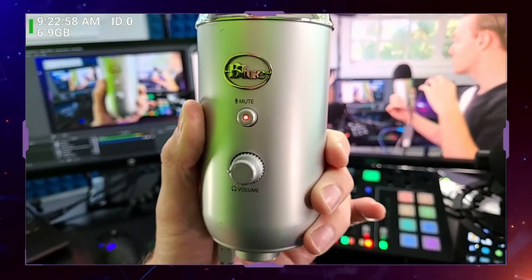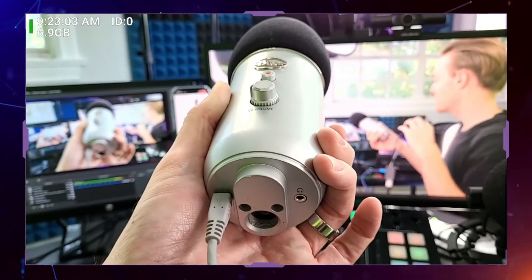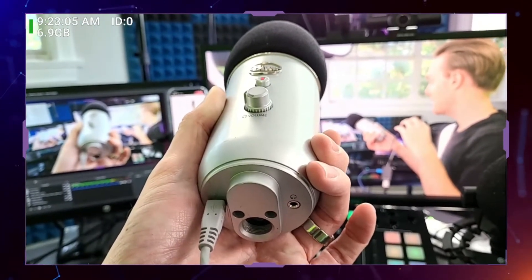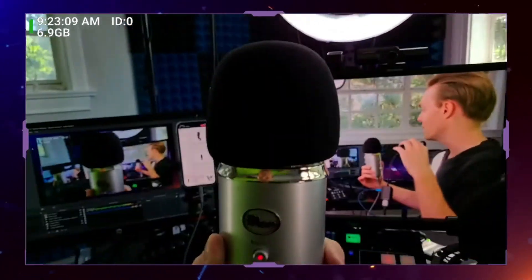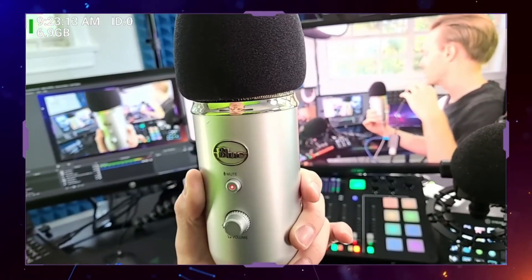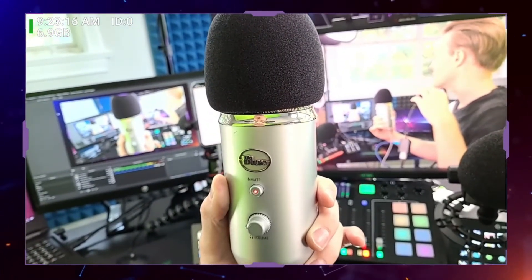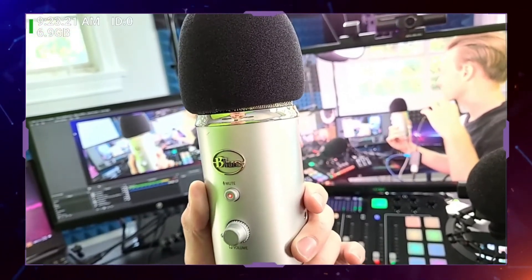It's got a volume knob so you can control your headphone volume. On the bottom of the microphone, it's got mounting so you can mount it to any number of stands, plus a headphone jack and the USB jack. I like the fact that all the cabling and connections are on the bottom — other USB microphones have it on the back, which I don't appreciate. This one has it on the bottom, which I think is still the best design.